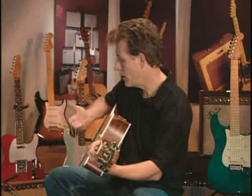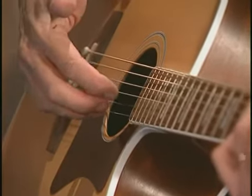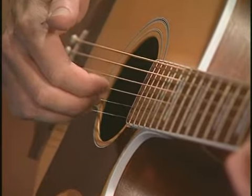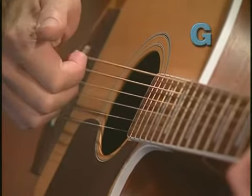In my right hand, I've got these three fingers all in a bundle, and each finger is assigned to a different string, all along the top there. I just pluck up, pulling my finger toward the palm of my hand. So the thumb comes down, the fingers come up.